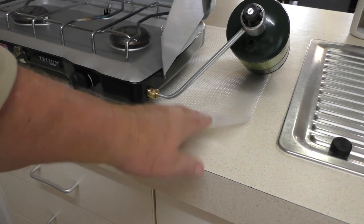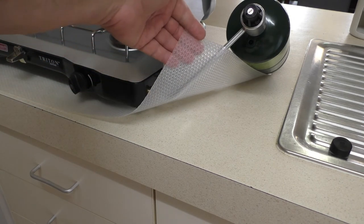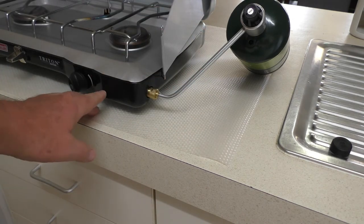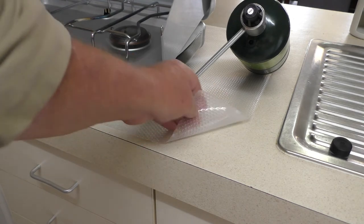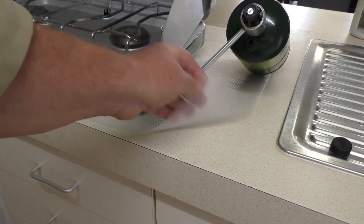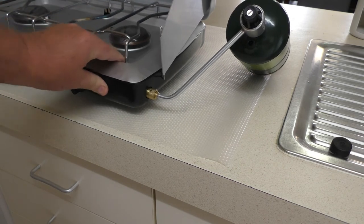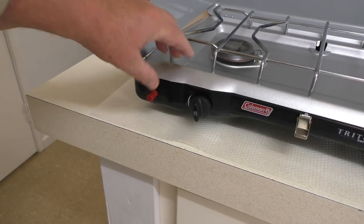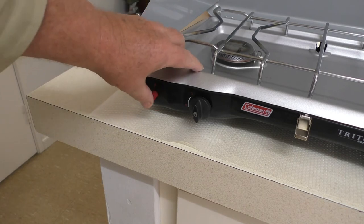One way to fix that is to take along a bit of non-slip matting. You can just roll that up and stick it in the bag with the cooker, or alternately you could do a little bit of work underneath and put some rubberized feet on the bottom. For now we'll use this non-slip matting, and as you can see it takes a fair bit of effort now to move it around — pressing the lighter no longer makes it skate across the top of the counter.